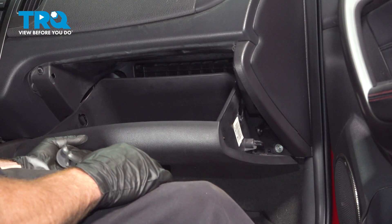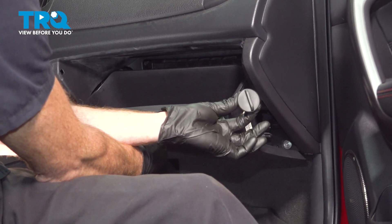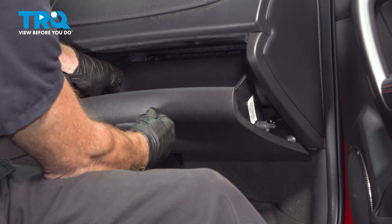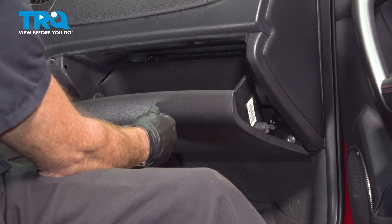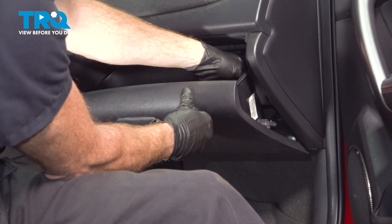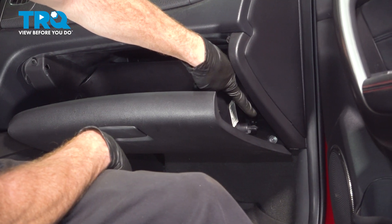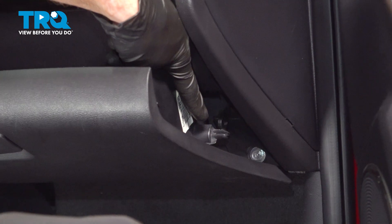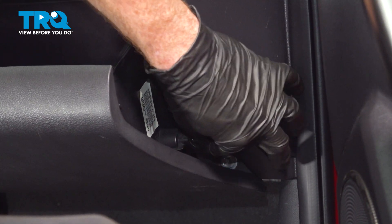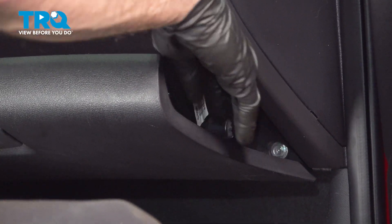After confirming that, we can start reattaching our glove box. We'll swing this up and install each of our two locking tabs — when installing these, you want to turn them clockwise. Now we'll make our way down along the side. We have the shock that will have to fit over that area of the glove box. We'll give that a little tug — make sure it's secured in place; you don't want that falling off.